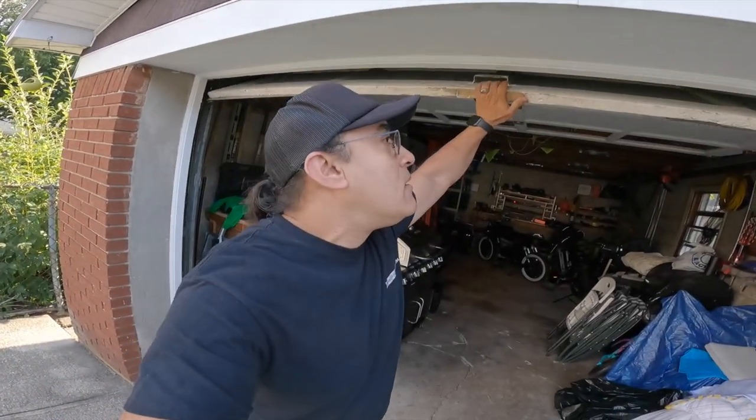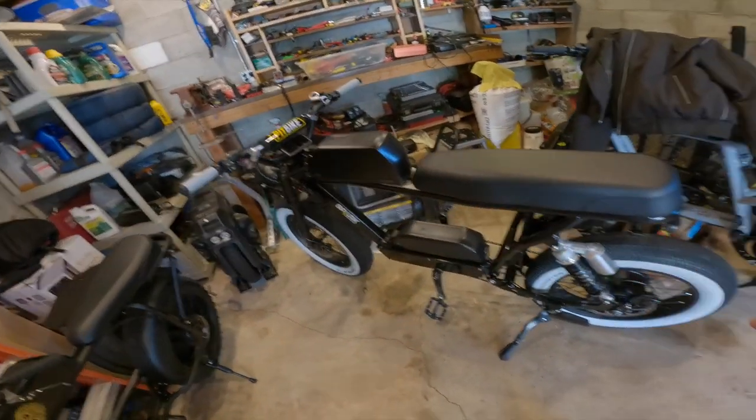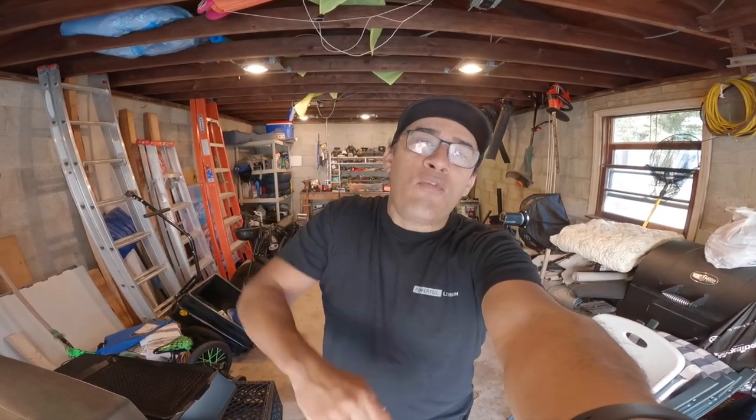What is up guys and girls, I'm coming at you today from my house. The finger has not healed, so as a result I'm not riding, but I am trying to catch up on some videos. I want to give a huge shout out to the team over at Spark Cycle Works, the boys over at Powerful Lithium, and the team over at Arcane Bikes for powder coating — they are hooking me up.